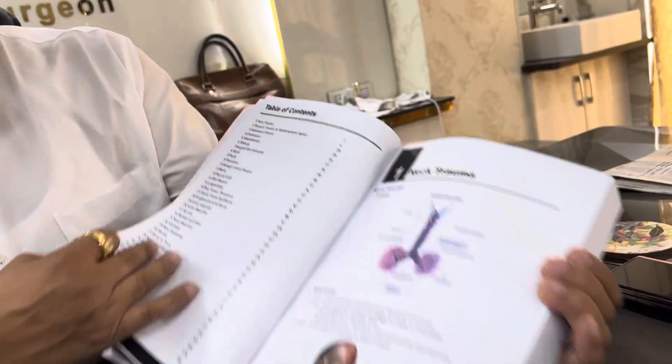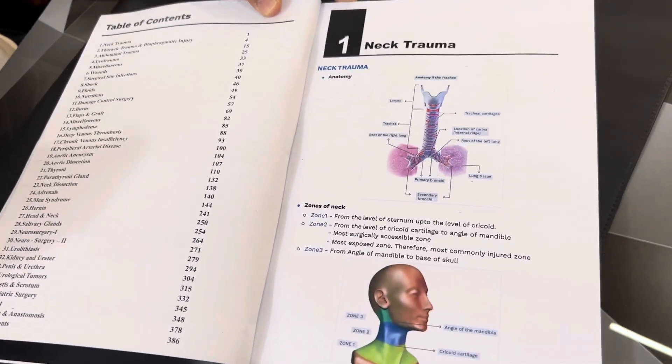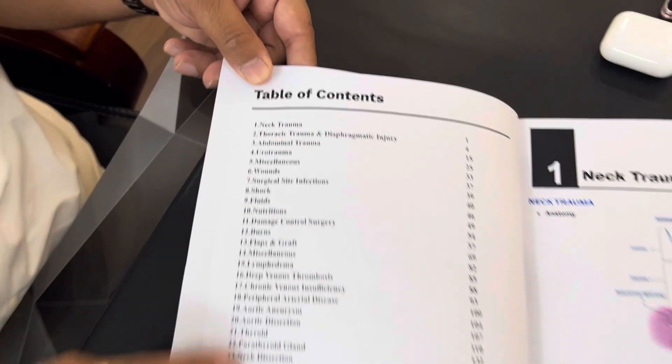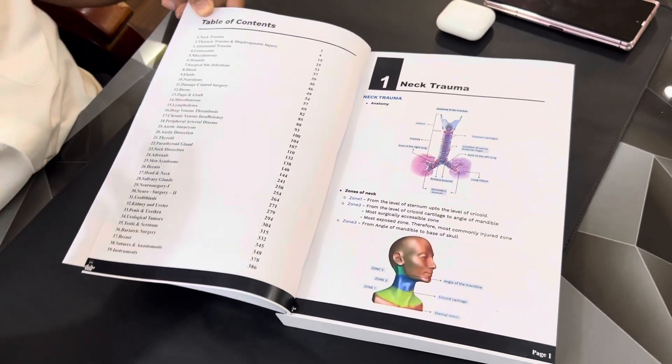This book contains everything that is required as a basics building for surgery. You can see the table of contents — it contains the majority of topics. It includes the instrument section also.